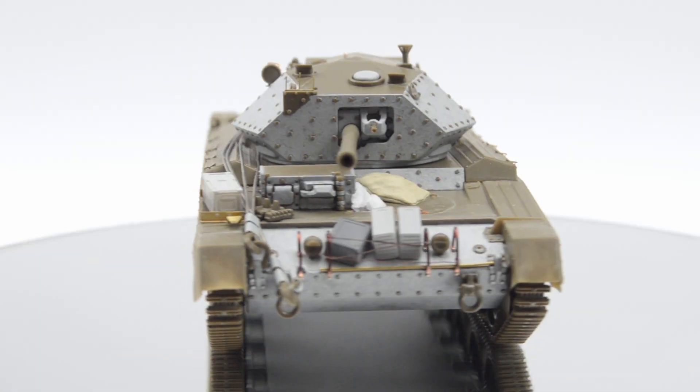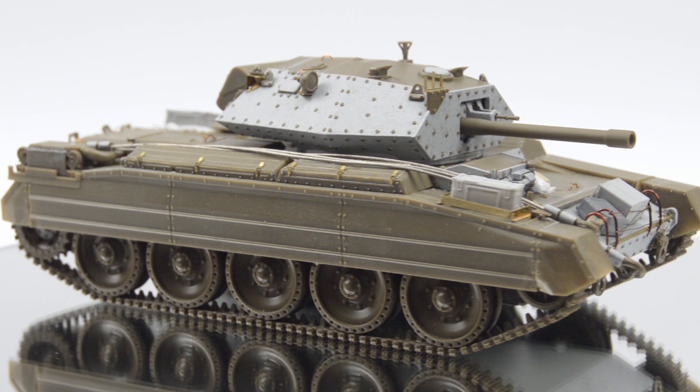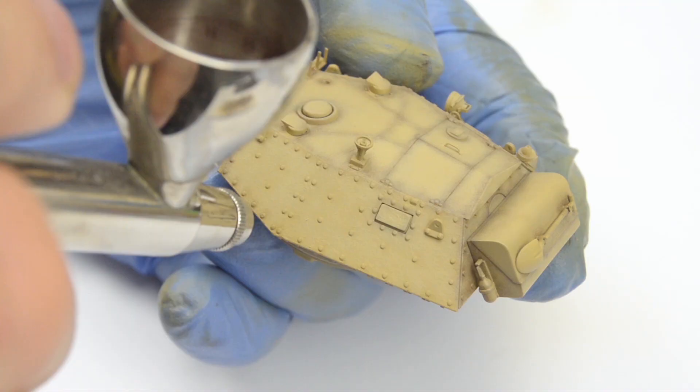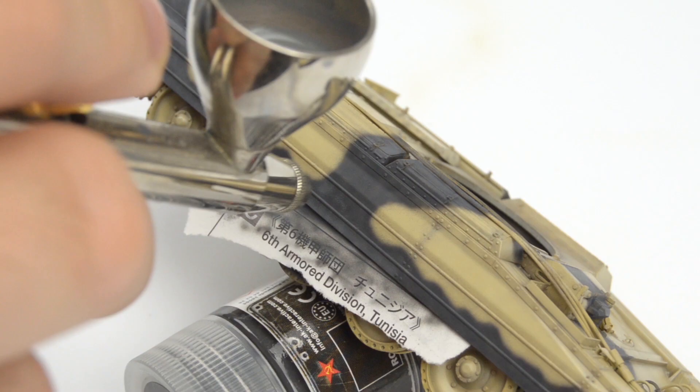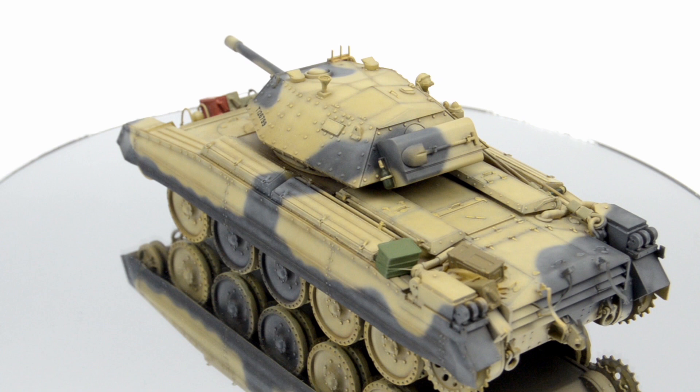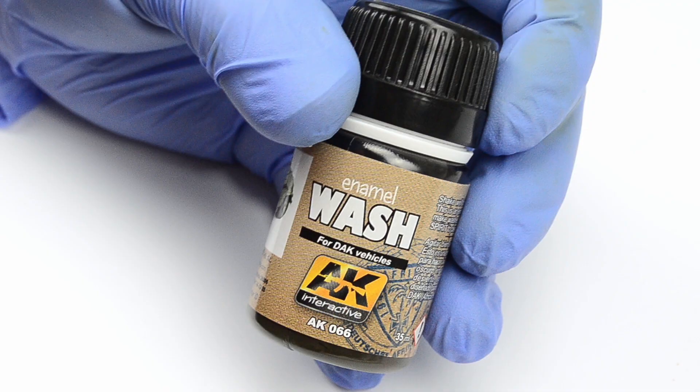Hello ladies and gentlemen, have you ever thought about how much weathering can be done with a single bottle of enamel wash or one tube of oil paint? Well, me neither, until I painted this Crusader Mark III. This led me to an idea: how many effects can be achieved with one weathering color, in this case a bottle of enamel wash?